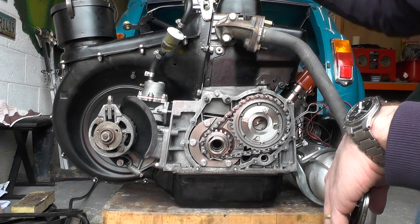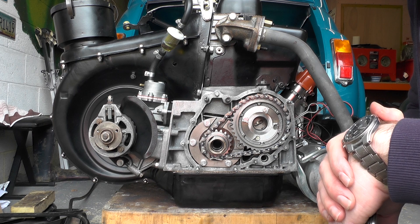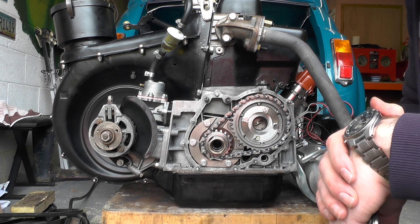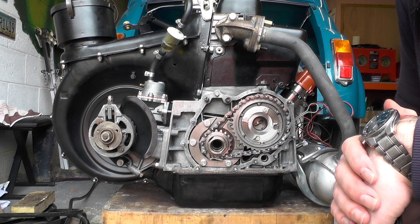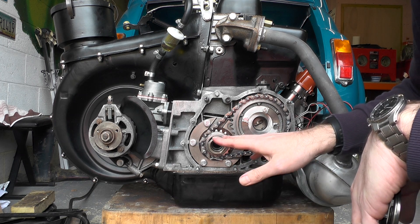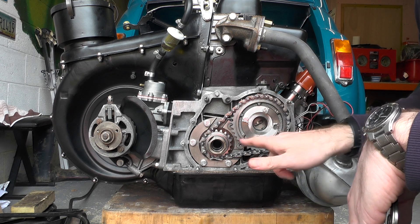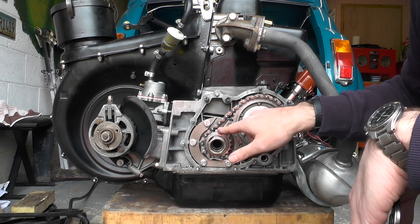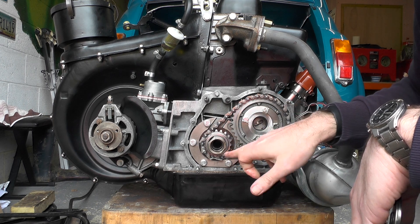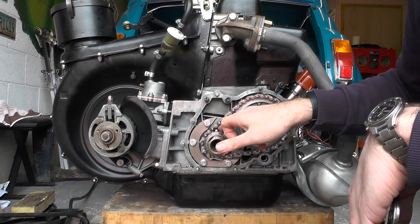We also had a problem with the carburetor, but once it had started we quickly realized we didn't have oil pressure. So then began a voyage of discovery — we had to take pretty much the whole engine apart again and follow the oil channels around.